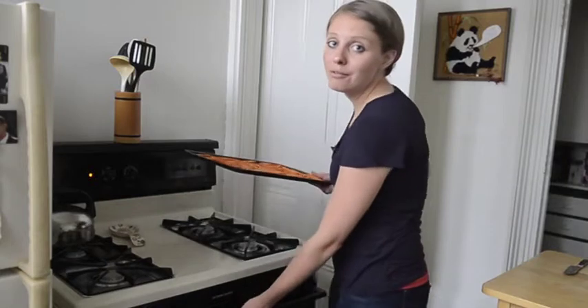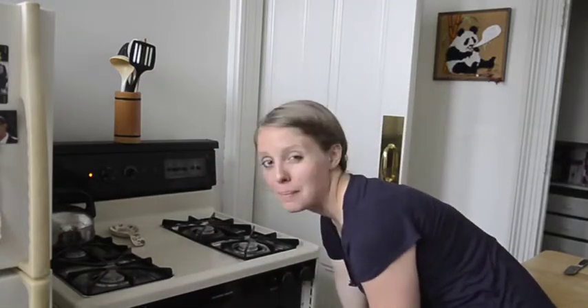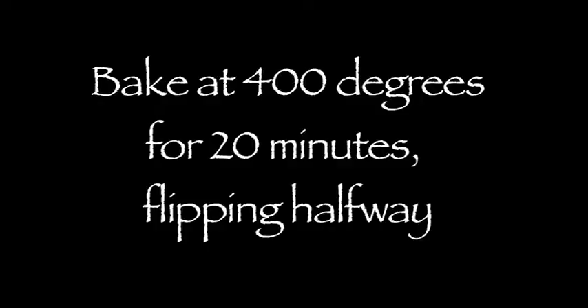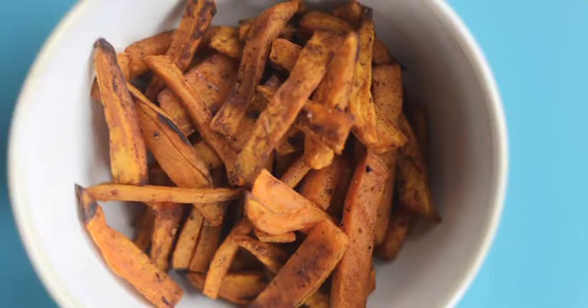Just coat a pan with cooking spray and spread these out on the pan and pop them in the oven for about 20 minutes and flip them halfway through. So when you're craving fries, try swapping in sweet potatoes!